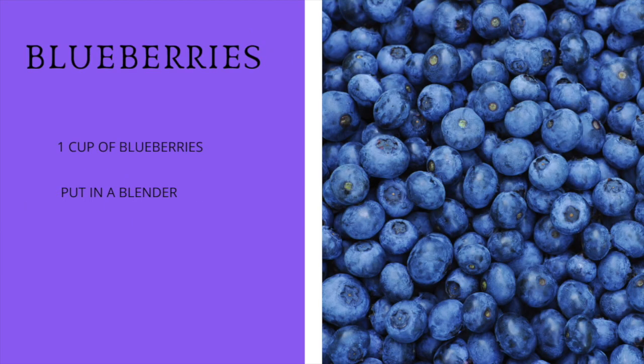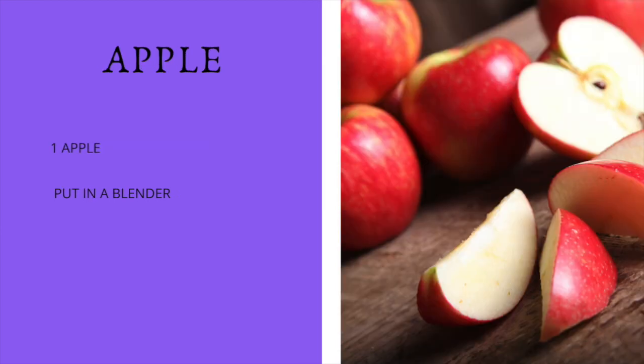Then we're going to have one cup of blueberries and put the bananas and the blueberries in the blender. Then we're going to have apples — you can pick any kind you want — go ahead and have one apple, cut it up, and put it in the blender.